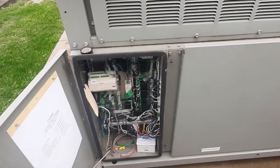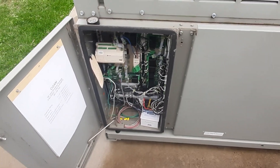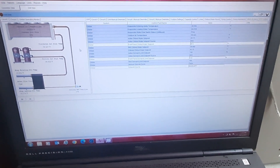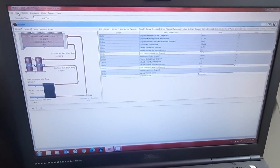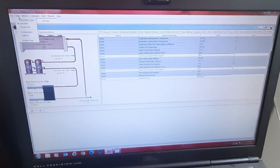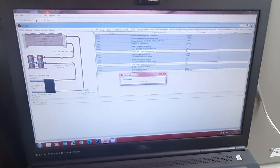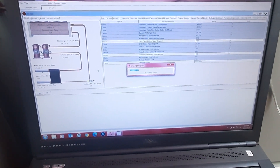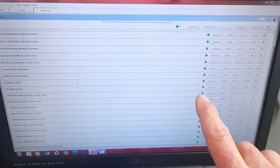Let's go get a sensor and put a new one on this thing — as long as it doesn't rain harder, because I've got to have my computer out here to do it. We're using the TechV software. This is the unit view. You go to View, then Binding View, and that should bring up all my sensors. We'll give it a minute to load, and then we should be able to see all our sensors. Here's our binding view — you can see all the sensors.